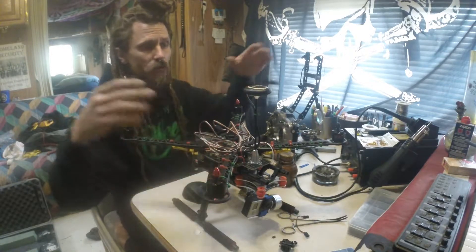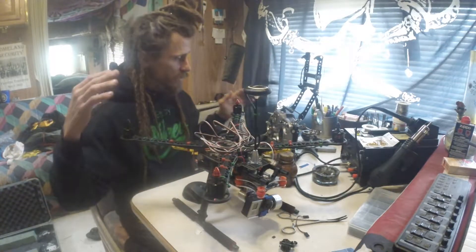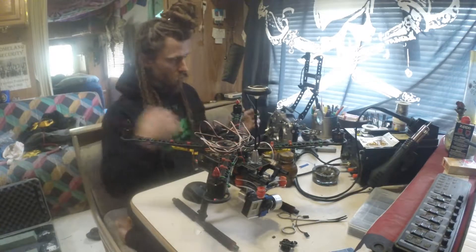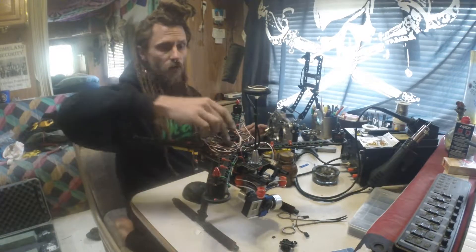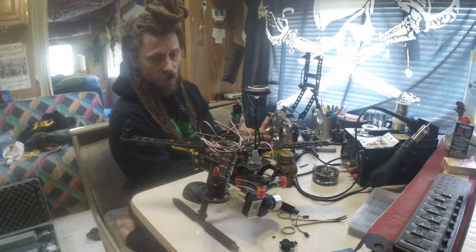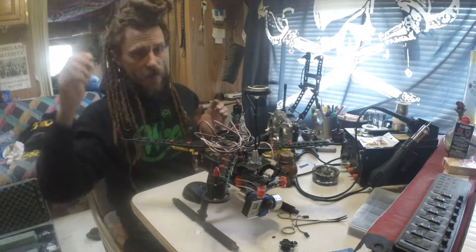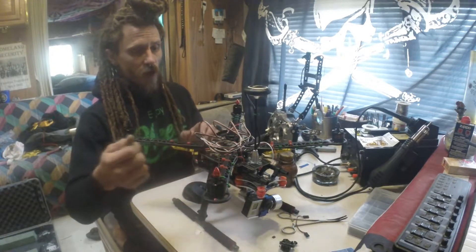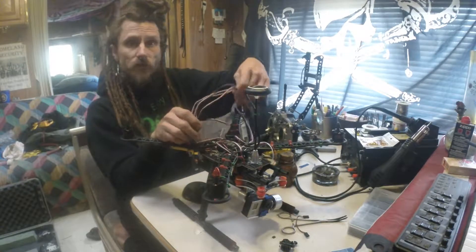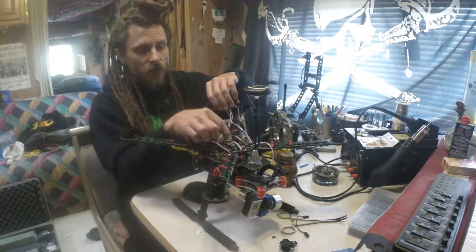We're also going to make sure the motor spin direction is set up correctly, because this is the easiest time to do it while you're calibrating the speed controls. You're gonna need to have your receiver paired with your transmitter, your transmitter charged up and ready to go, and your speed controllers connected to the drone.